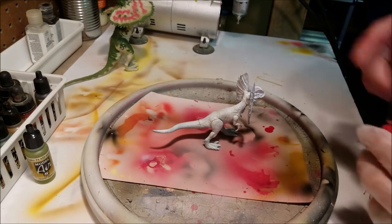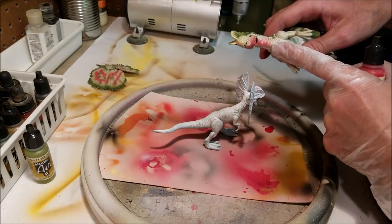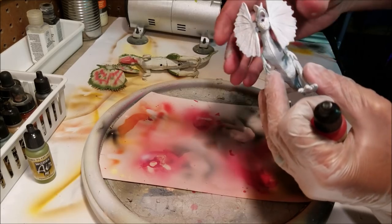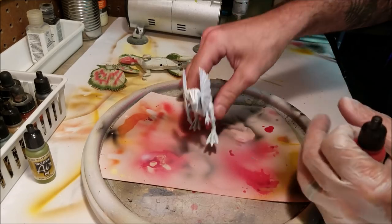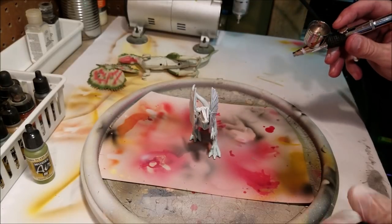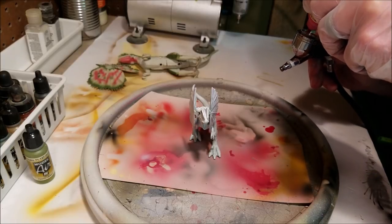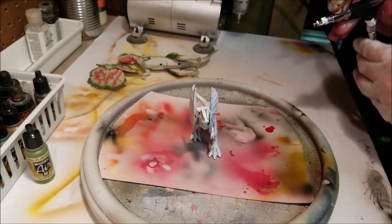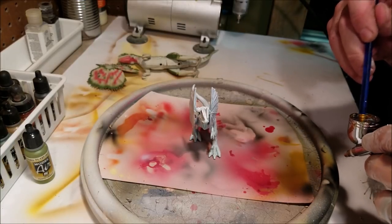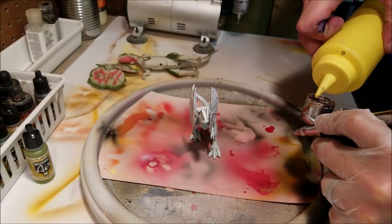All right, so now I'm going to take the red and do the little faded red part on the bottom of the neck, getting up in there, and then I'll also do the little squiggly lines on the frill. I've got a little bit of white left in my airbrush — just take a small drop of red, add it in there, mix it up a little bit, and just a drop of water.